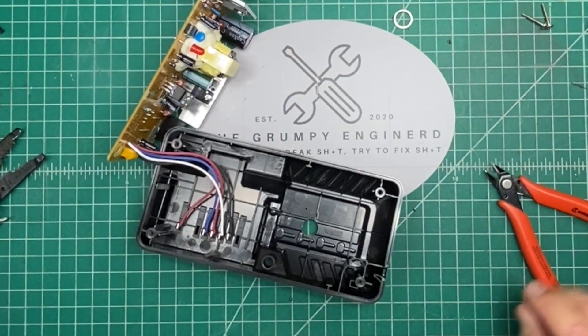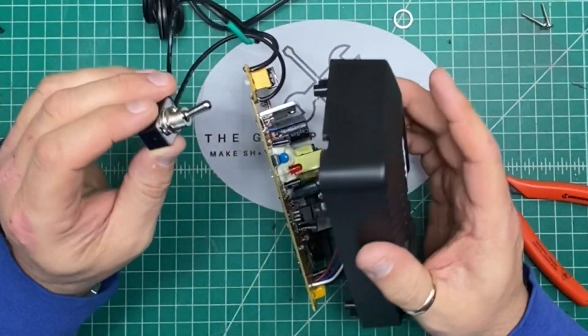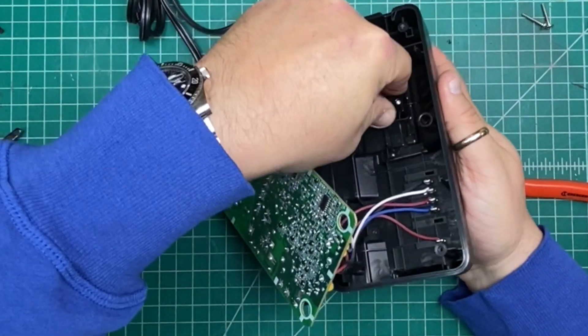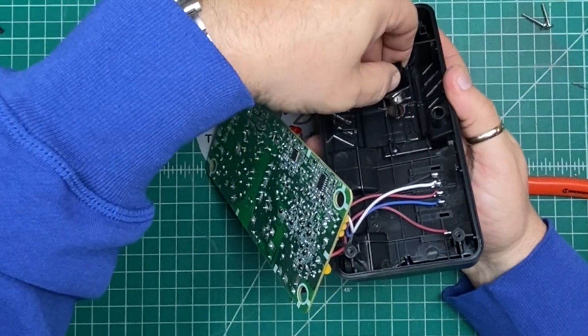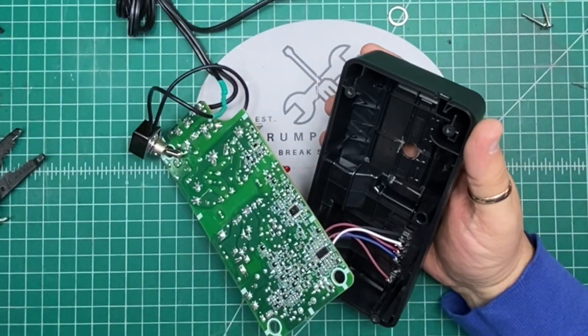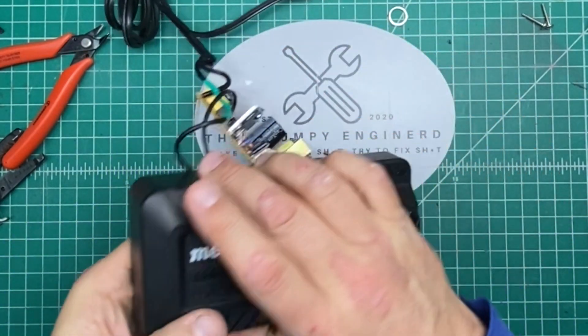Let's try that again. This would be up — there we go, much better, but it's still hitting just a smidgen. Let's try again — there we go, got it.